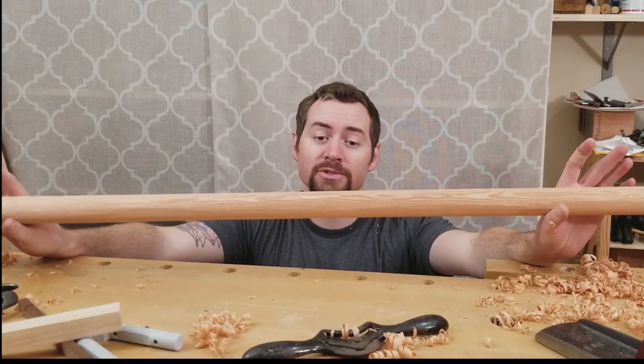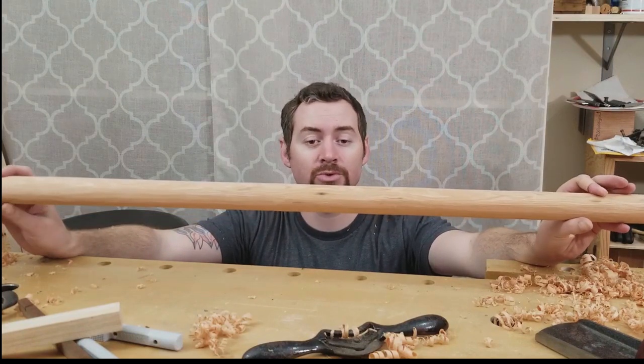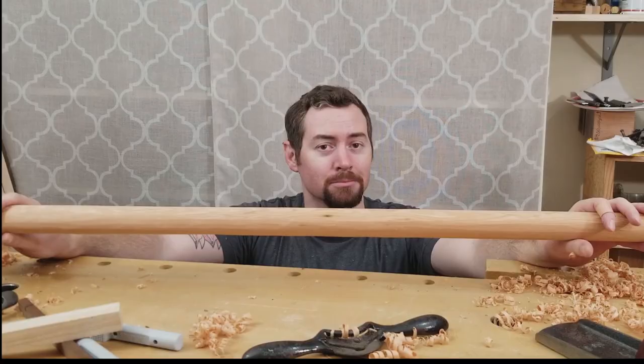So there you go — just a little bit of time and now I have a functional closet rod that my roommate can use. Thank you so much for watching and please subscribe. Bye.